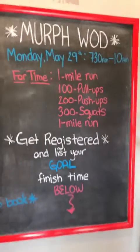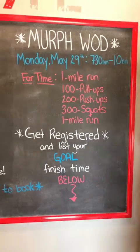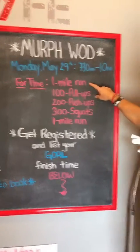So hang with the Murph WOD — there it is right there. We have it on Monday.